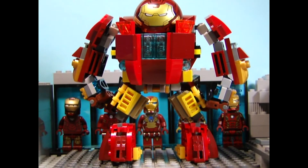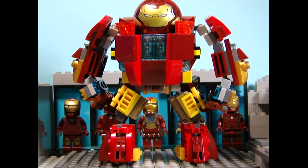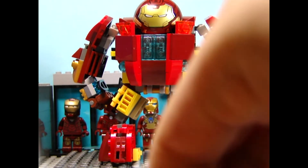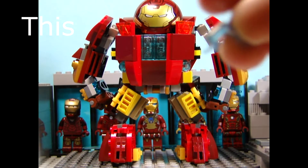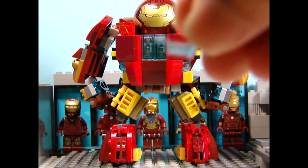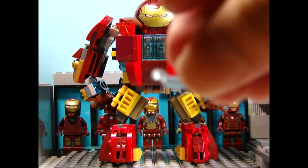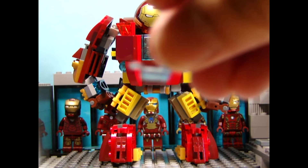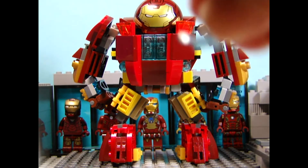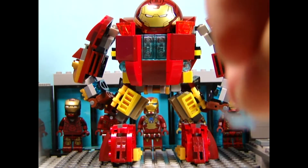I apologize about the technical problem just now. It's because one of the pieces - I don't know what you call that piece, but one of the arm pieces - is actually too loose and I accidentally cracked it. That's what the problem was. I have to go get my spare piece and put it on the Hulk Buster, so this one is useless.